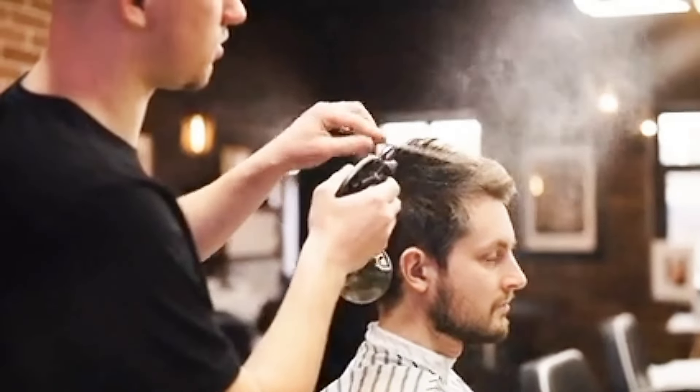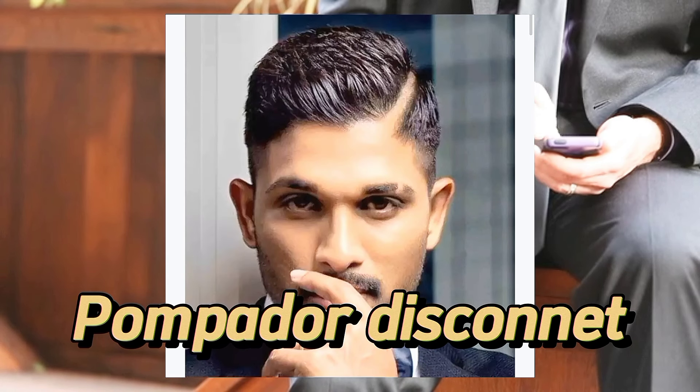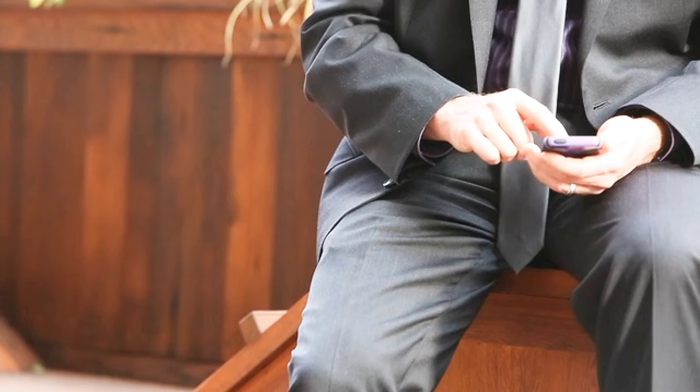Today I am going to show you five hairstyles. The first one is Pompadour Disconnected. This is a cool style.